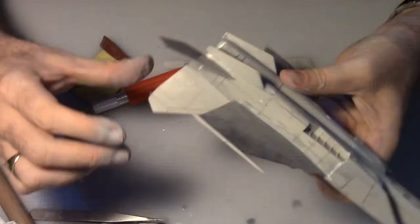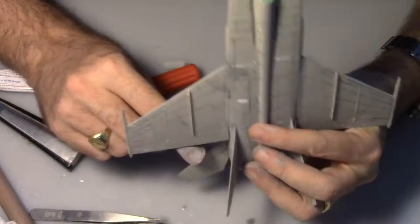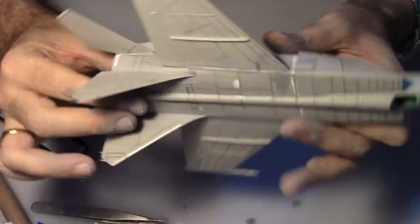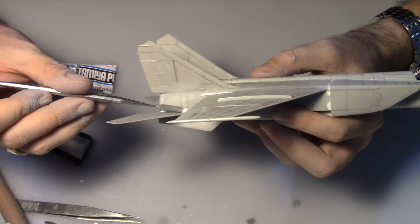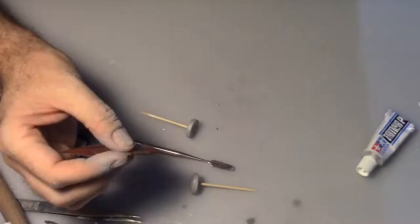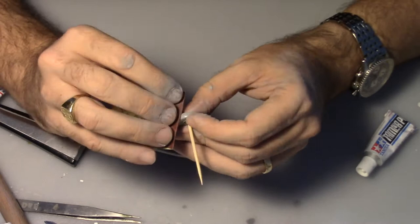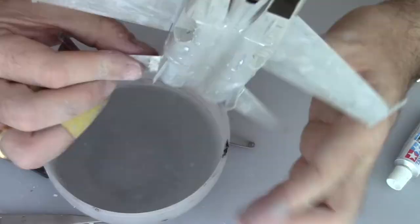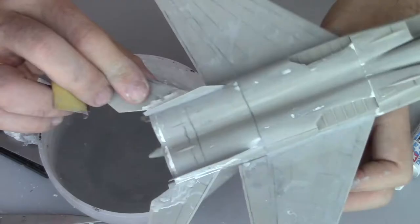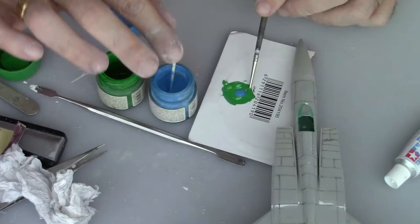Now we're going to work on the horizontal stabilizer. This time I used some superglue because the problem was again the dihedral of that part. I knew it would take some time for the glue to set, so I preferred to use superglue — it sets very quickly and then I didn't have to worry too much about the dihedral. After sanding down the extra putty the build is almost finished.